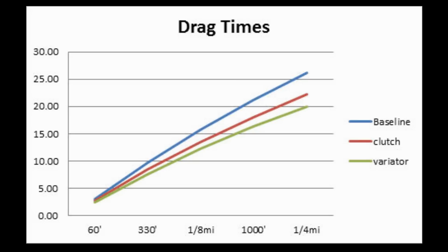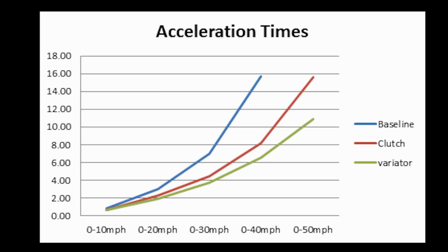Now let's look at performance. On drag times, I had a 10% improvement at a quarter mile. On acceleration, I had a 30% improvement at 0 to 50 miles per hour.